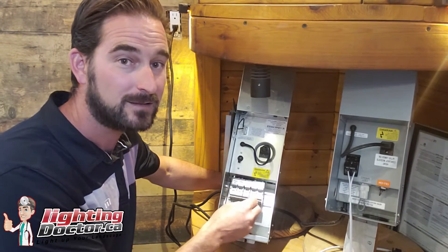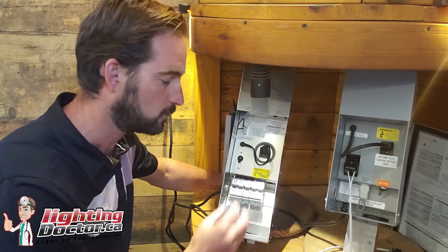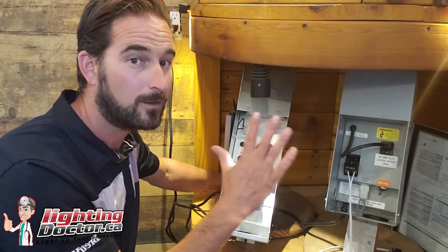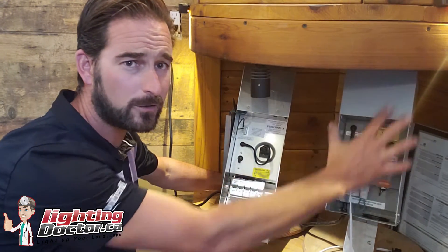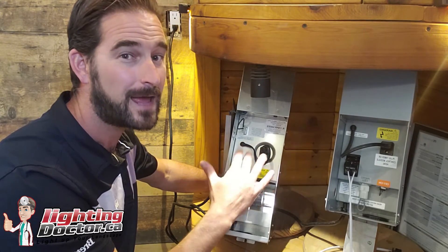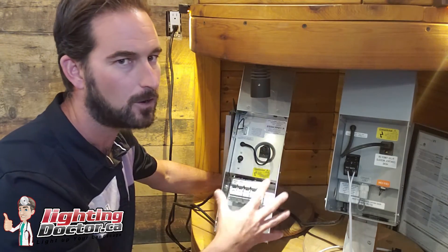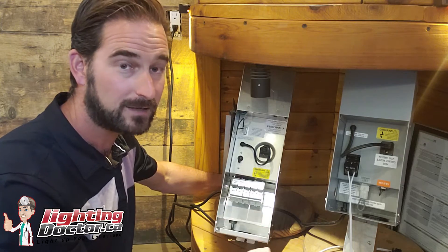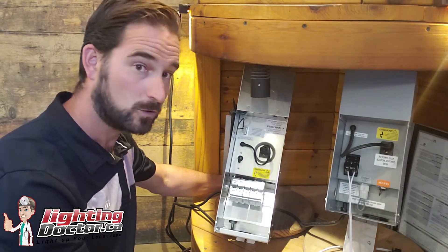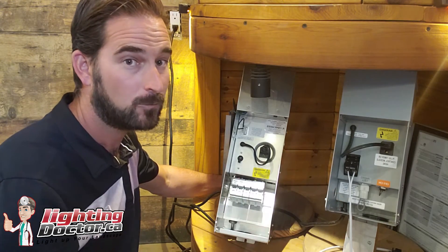If you've got lots of lights and lots of runs, this is just a better transformer for that. But basically they're identical in function. The 150 watt handles 20 to 30 lights no problem. Once you start getting over 30 lights and possibly want to expand, that's when you go to the bigger one. You can have the same timer options with both. The only difference is size and how many lights you can put on it. Wiring is really simple — I'll show you quickly how to wire into the terminals.